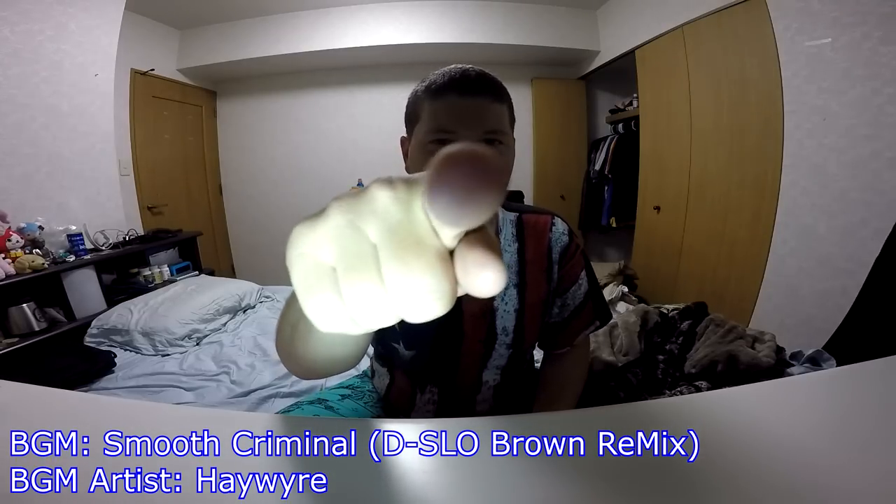Hey gang, Andy here. Coming at you with an unboxing of the Microsoft Surface Pro 3 and the Surface Pro Type Cover. Let's take a look.